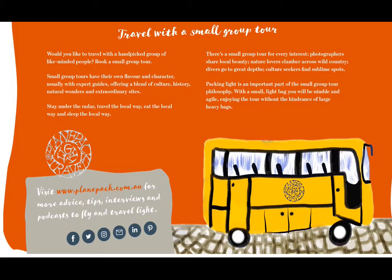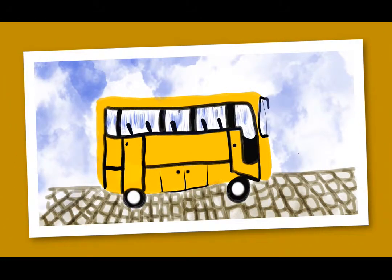There's going to be a small bus involved, which is the way Josie traveled — together with 11 others. She traveled through the heart of Australia, covering thousands of kilometers and visiting places not always accessible without the knowledge of the small group tour operator.